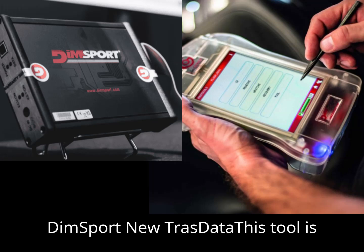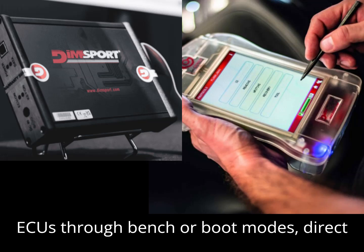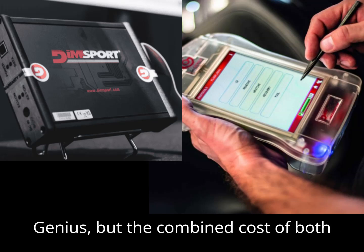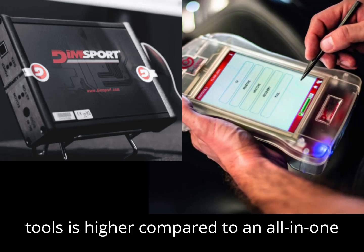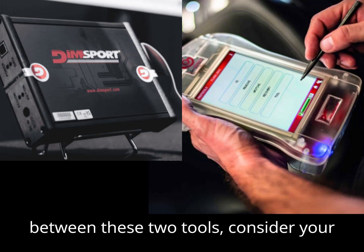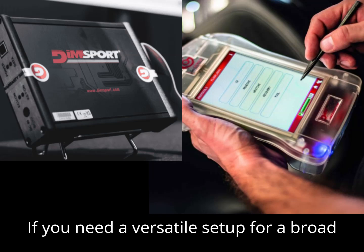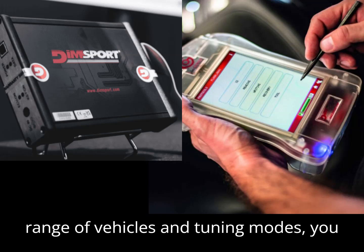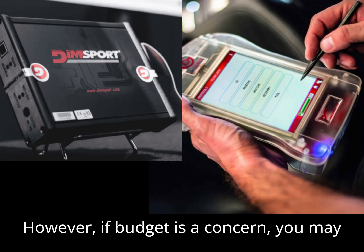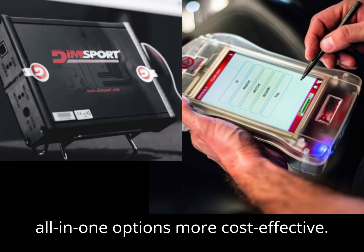The DIMSport New Trast Data is essential for those who need to access ECUs through bench or boot modes via direct pin connections. It complements the New Genius, but the combined cost of both tools is higher compared to an all-in-one solution like the KSS3. When choosing between these two tools, consider your needs in terms of vehicle coverage and tuning modes. If you need a versatile setup, you may want to invest in both tools; however, if budget is a concern, the KSS3 or similar all-in-one options may be more cost-effective.